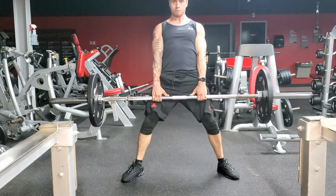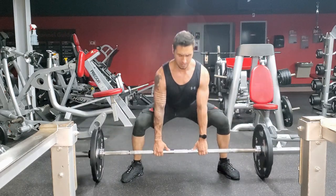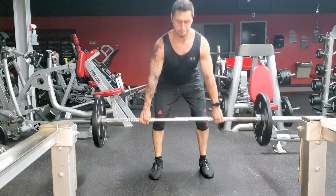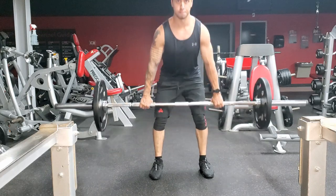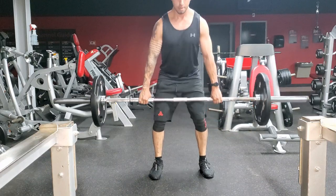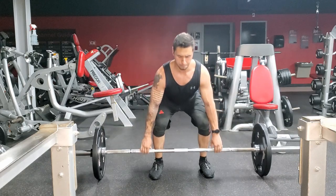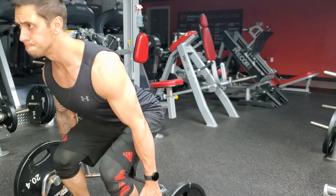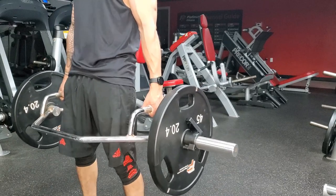For the sumo deadlift, your feet are going to be outside of your hands, keeping your ankles and knees in line as you go upward. For the conventional deadlift, feet are closer in at about shoulder width apart, with hands just outside the shoulders. You can use a reverse grip or straps — whatever is more comfortable is your own preference. If you've got those first two forms right, the hex bar should be simple — it's more of a squatting motion and the bar prevents you from scraping your knees.